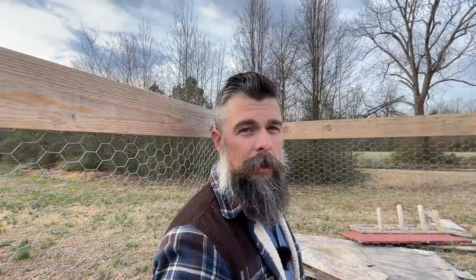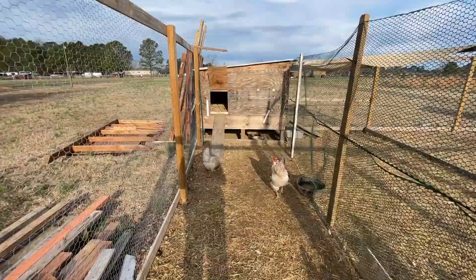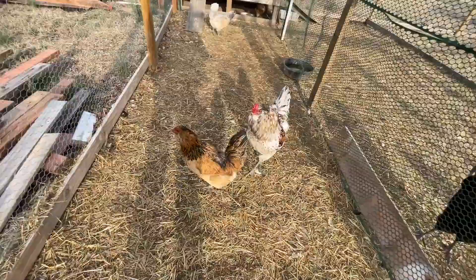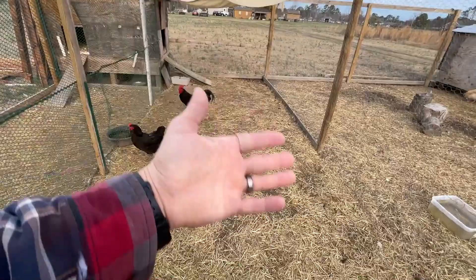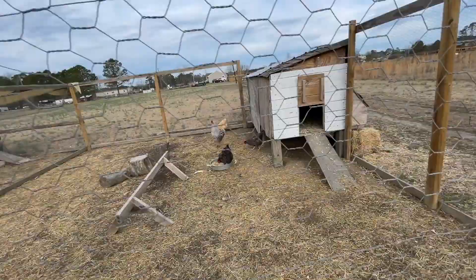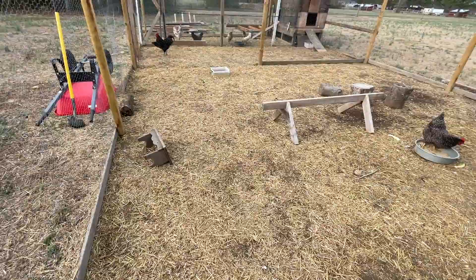For the size of the runs, we used the recommended square footage per bird found online. For outdoor space they need about 10 square feet per bird — two by five feet per bird. This run is 20 feet by 6 feet, so 120 square feet, large enough to house 12 birds; we have five birds in here so they have plenty of space. On the other side it's 20 feet by 7 feet — 140 square feet — which can fit 14 standard size birds, though I probably wouldn't go over 10 for the larger breeds like Jersey Giants. And the chicken run for the main coop is a 20 by 20 — 400 square feet — which would allow us to raise 40 birds in there, more than we can even fit inside the coop comfortably.